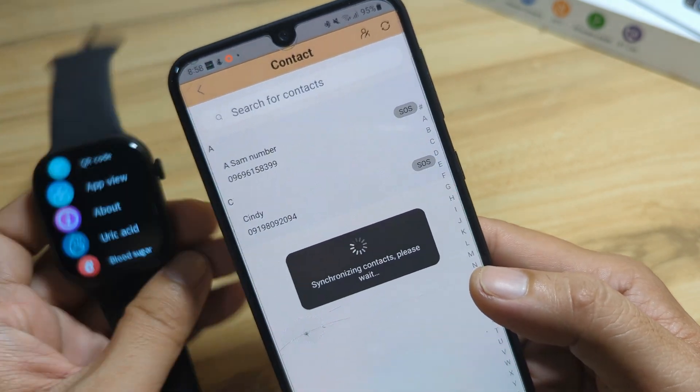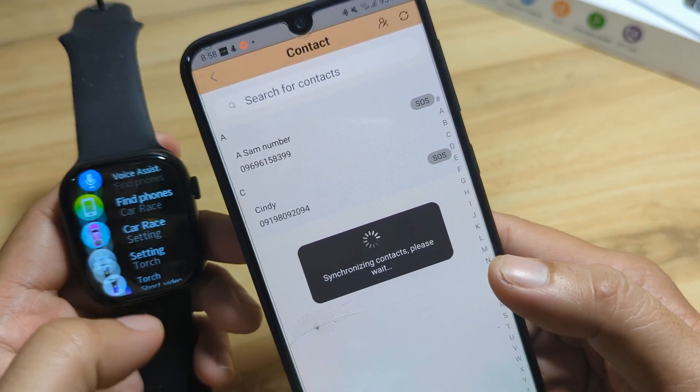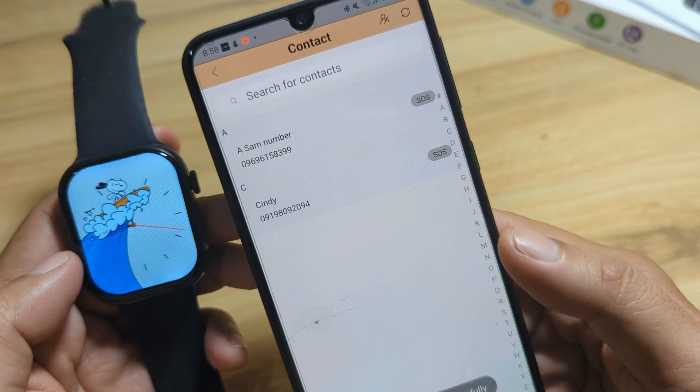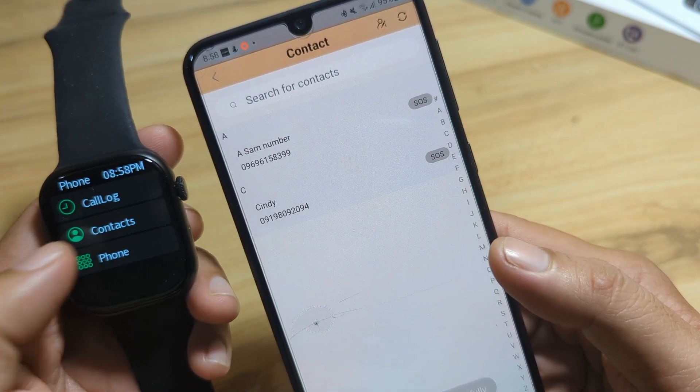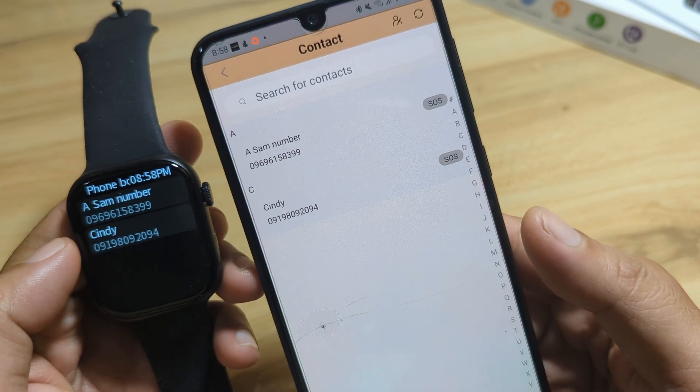Let's see — synchronized successfully. Contacts are now synced and we have them here.